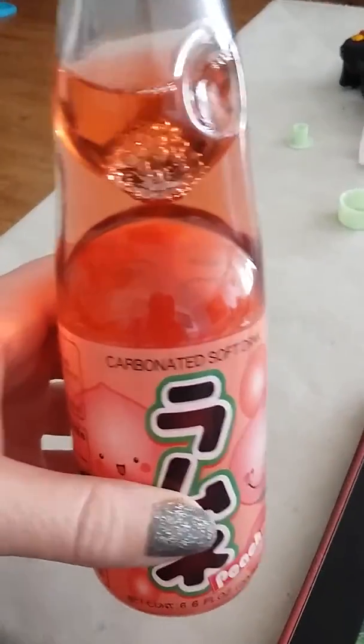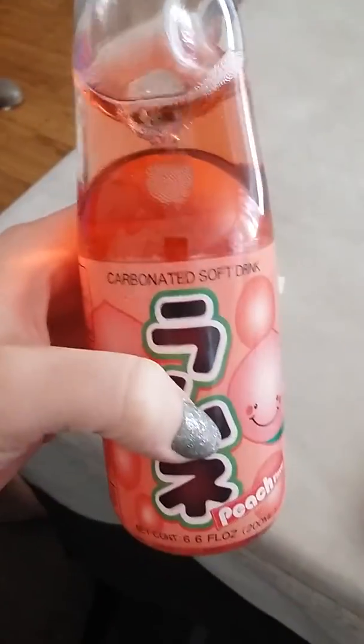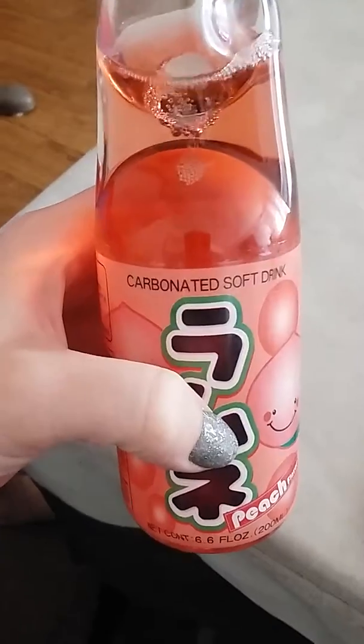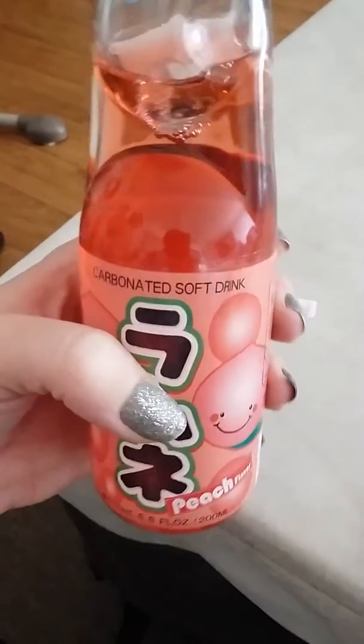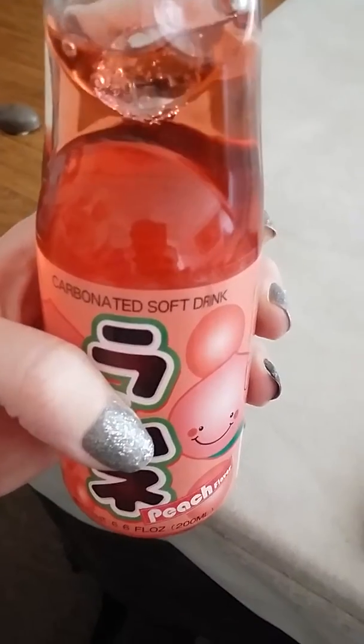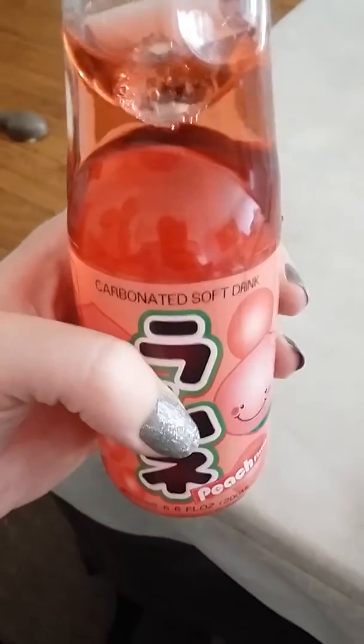Thank you for joining me. Let me taste it — I opened mine too. Oh man, this is so good. Wow. They really want to make good soda. Mommy just recorded part of my goat simulator grass — it was artistic, okay? Bye.